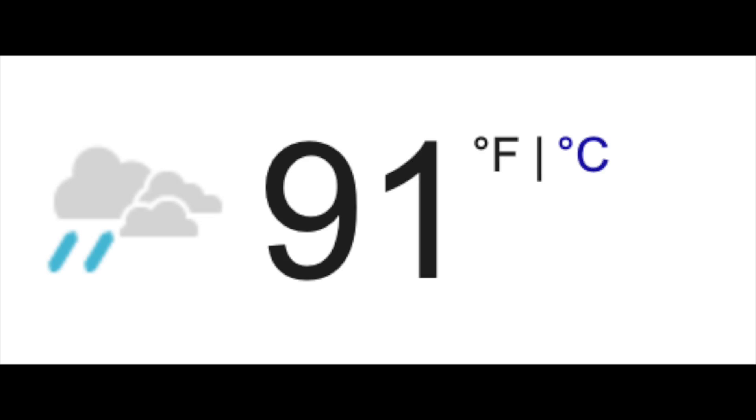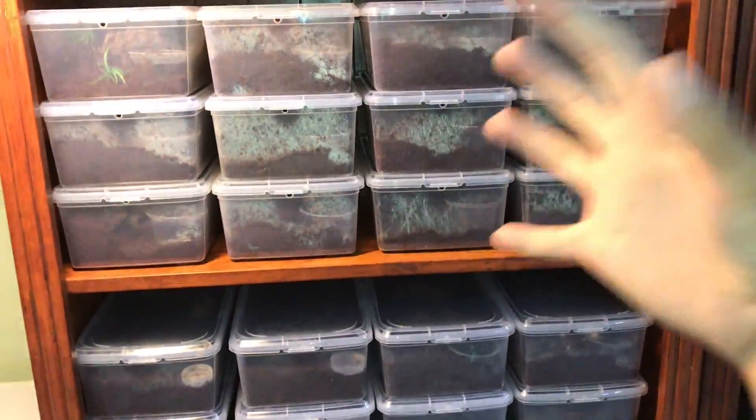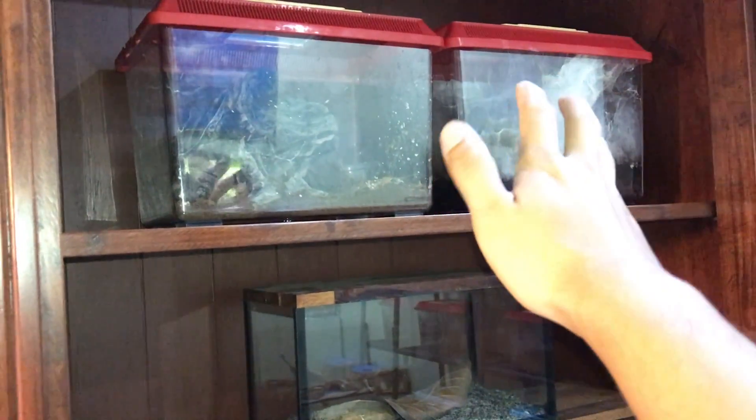We've been experiencing pretty hot weather these couple of months. So I've transferred the tarantulas into these enclosures where it will retain the moisture, which will in return help to keep it a little bit cooler. Because if I keep them in an enclosure where the lid is very ventilated, water evaporates super quickly. When it is dry, it gets super hot in there. But these two, they're doing fine for now.